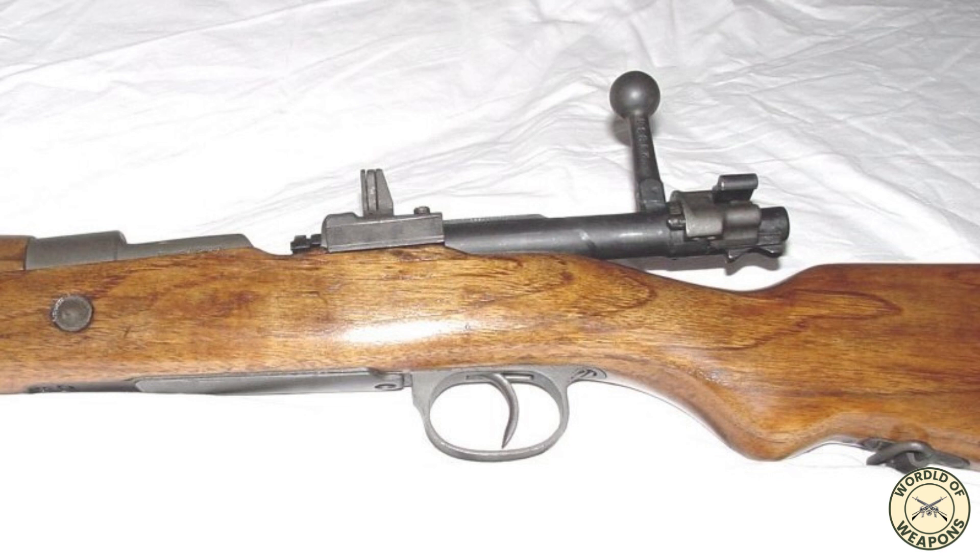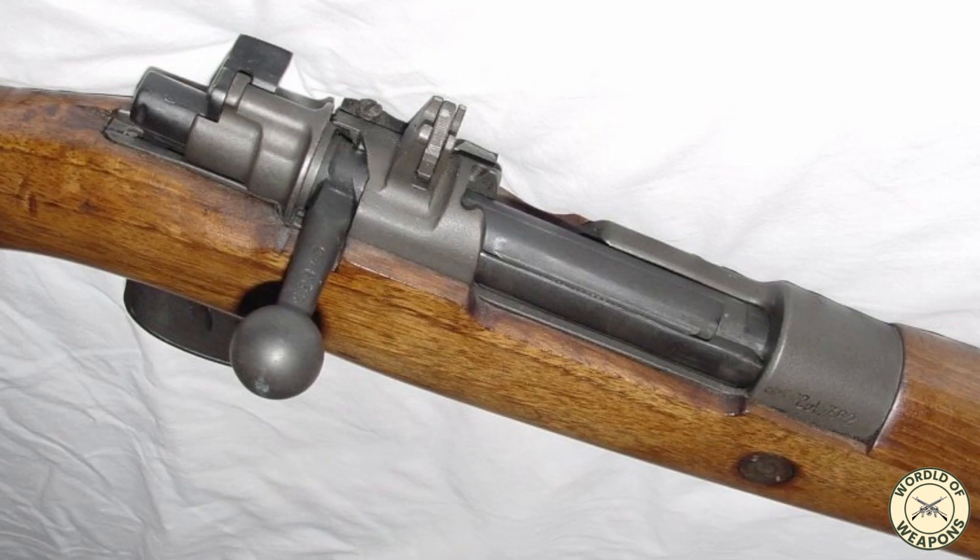The FR letters stand for Fusil Reformado, and both the FR-7 and FR-8 rifles are conversions of earlier Mauser-type bolt-action rifles. The FR-7 rifles were converted from Spanish Model 1916 rifles, which are based on Model 1893 Mauser rifles, also known as small-ring Mausers.